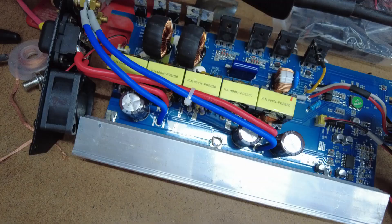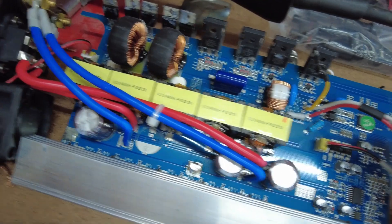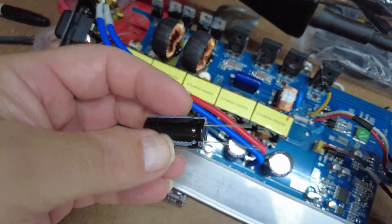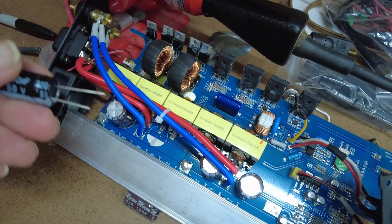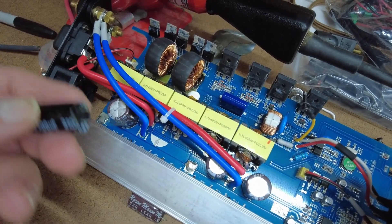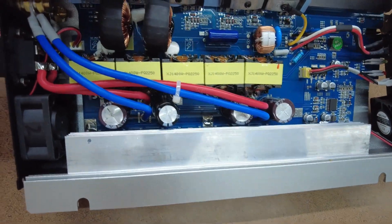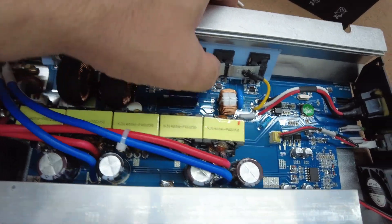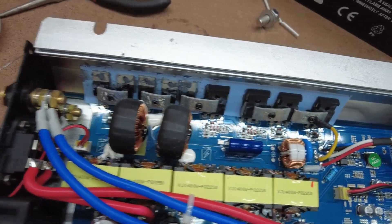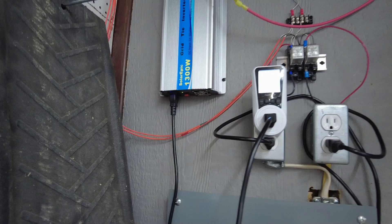I'll keep you posted on how it goes. You can see I have the burnt capacitor pulled out — I unsoldered it. I got replacements from Amazon; you have to buy an 8-pack, about a dollar each. I'm going to try soldering a new one back in and putting it all back together. The replacement capacitor is soldered back in and I have all the MOSFETs clamped back on just the way they were.